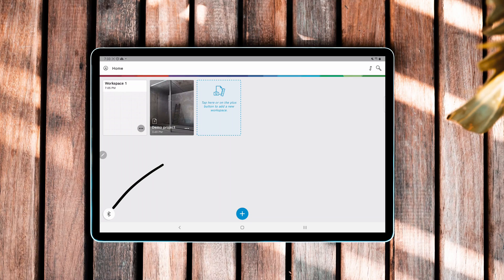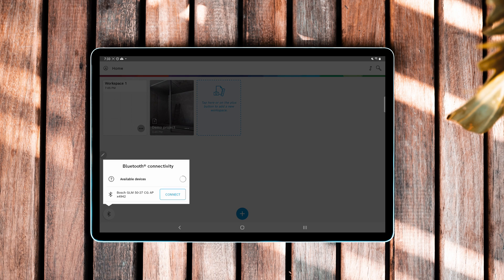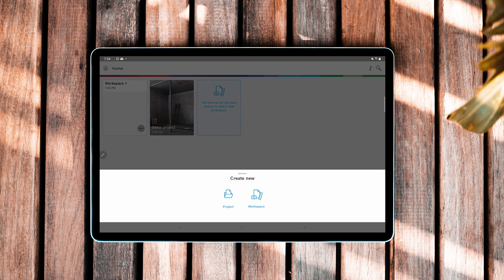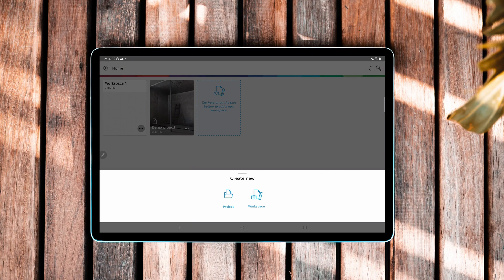Let's jump into this app. This is the Bosch Measure On app. You hit the Bluetooth button down in the left-hand corner and straight away it notices the Bosch GLM 5027CG. Go ahead and hit connect, and as long as Bluetooth is switched on on your laser, it should connect straight away. You can hit the plus button at the bottom of the screen and create a project or a workspace. If you're going to be doing a whole house with different zones, maybe you want to do a project and label it as a house build. Or if you're just doing a one-off job, you would go workspace.